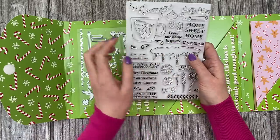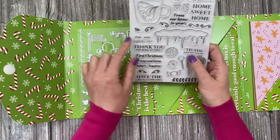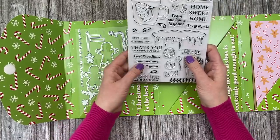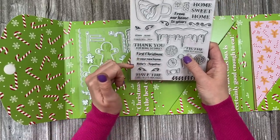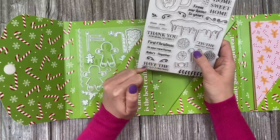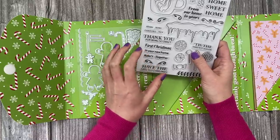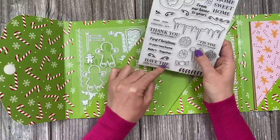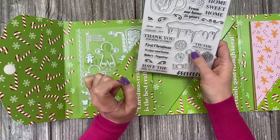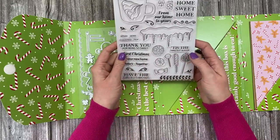You could have From Our Home to Yours, Tis the Season, Thank you for being so sweet — these little stamps will go inside pieces that form a signpost. You've also got First Christmas, In Your New Home, Babies, Together, Have the Sweetest Christmas, and some little decorative pieces to frame your sentiment. So you can have Have the Sweetest Christmas in Your New Home, Babies First Christmas, First Christmas Together — quite a few different sentiments.